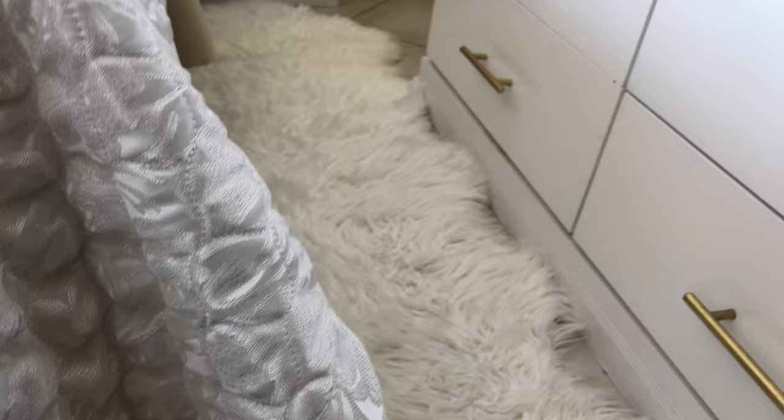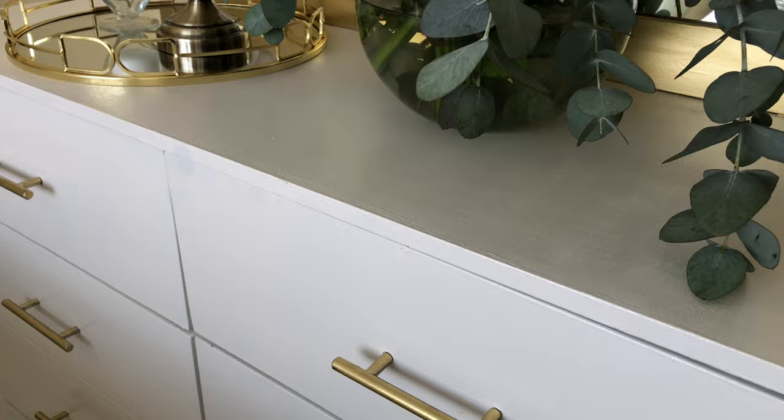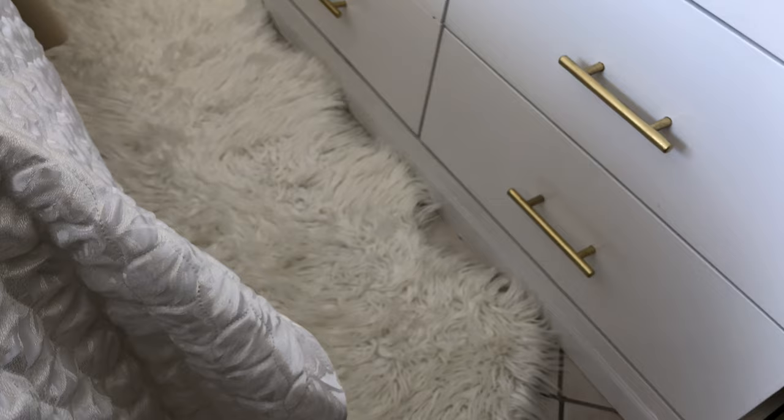From my previous videos you'll remember that this dresser was just black. I recently painted it white but left the handles white at first, and now I've just painted the handles gold — and I think it looks absolutely gorgeous.